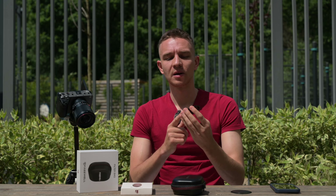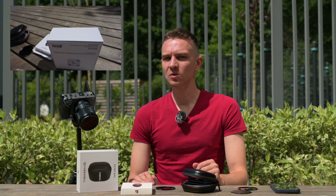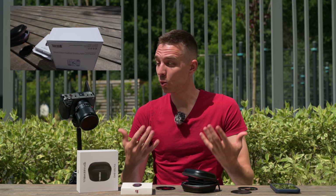I've put on the ND32 constant ND filter. We have 1/100s shutter, iris at f4, and ISO 800. If I remove this filter, you can see a lot of light coming in — so it reduces 5 stops. It's a great filter for sunny weather with f2.8 or f2 lenses. It cuts quite a lot of light, and it's also great to use in cloudy weather.